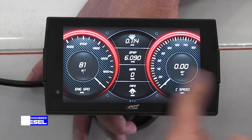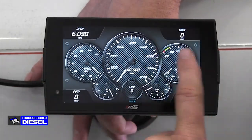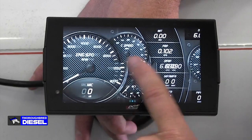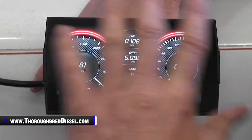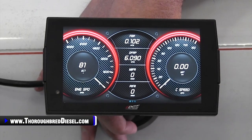There it is — that's one of our three now. Lots of different parameters you can look at here. You guys that are tuners and don't want to look at a screen with 16 different parameters — you just want a few — this is a good one.